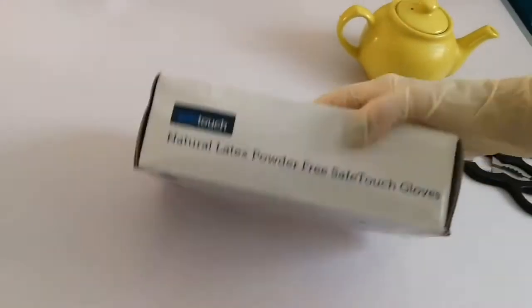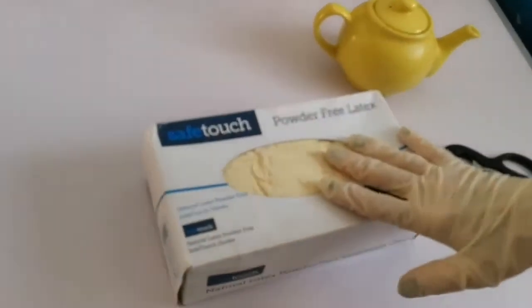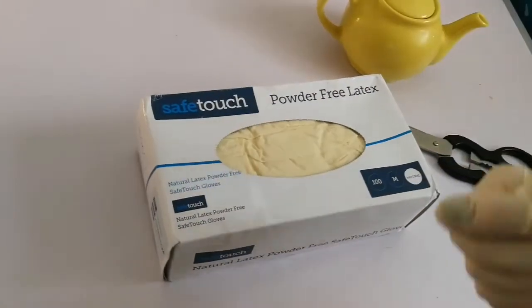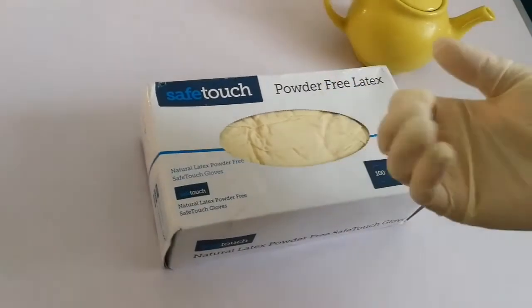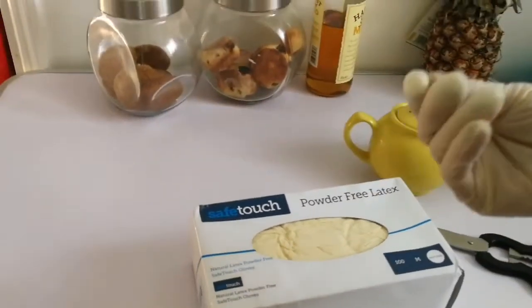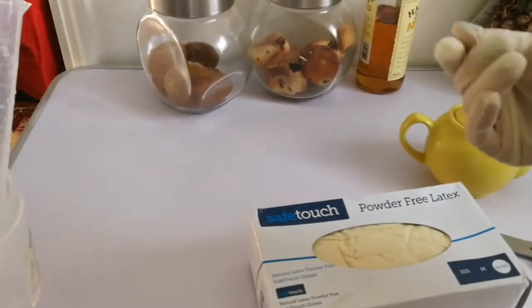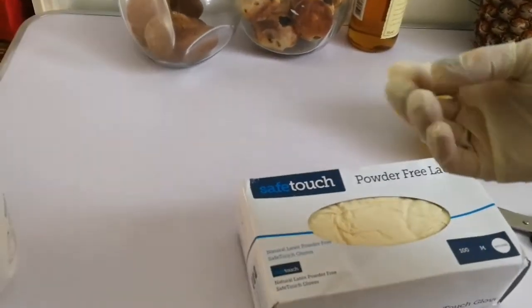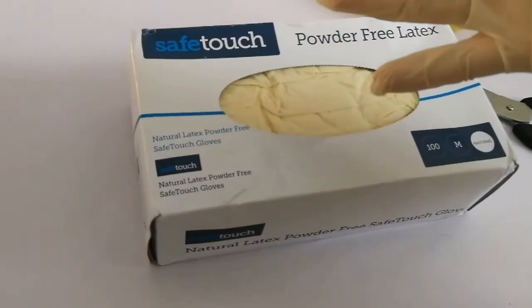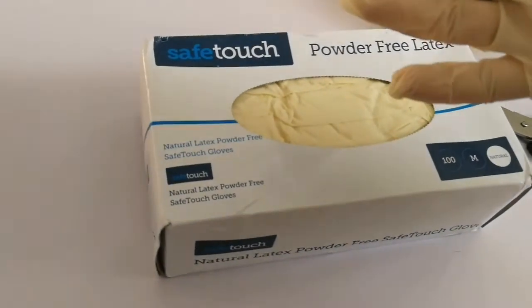Most of these gloves are sterile when you first put them on, though of course once worn they're no longer sterile. I prefer these — they're very good for household work, I use them for everything. They have a slight smell but the odor doesn't stay on your hands when you take them off. Thank you very much for watching — these are latex-free, powder-free gloves.